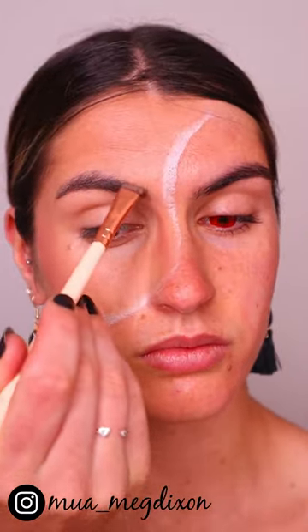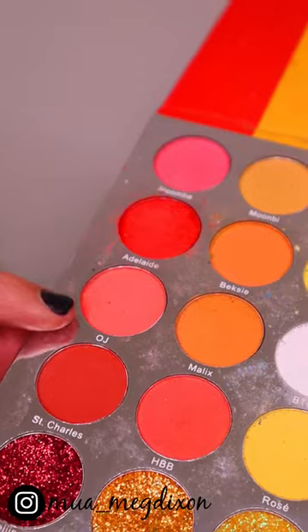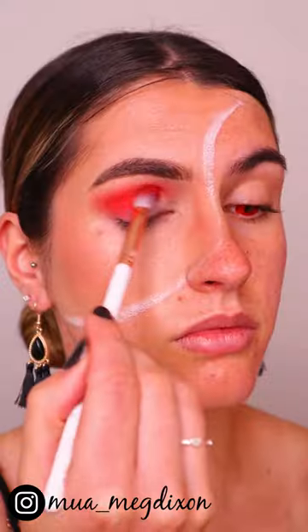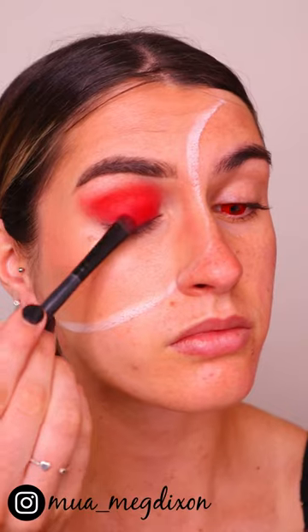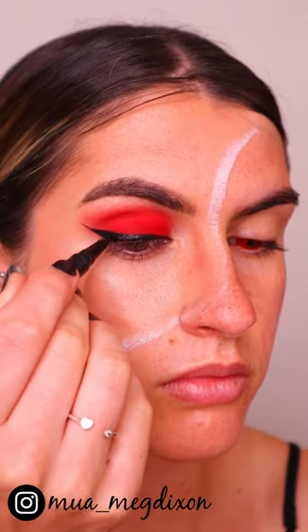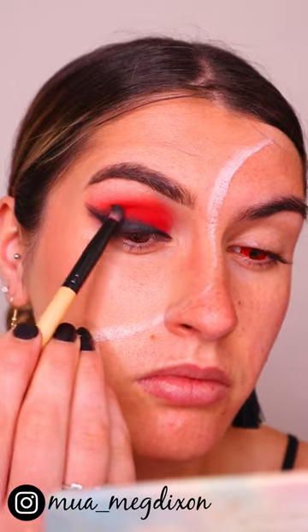Filling in my brows. For the eyes, I'm starting off with this pinky color and applying that through the crease, then deepening it up with a slightly darker red. To finish off all over the lid, I'm applying this deep crimson red shade.